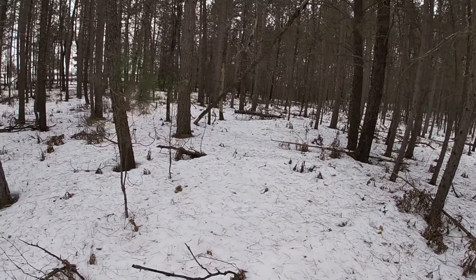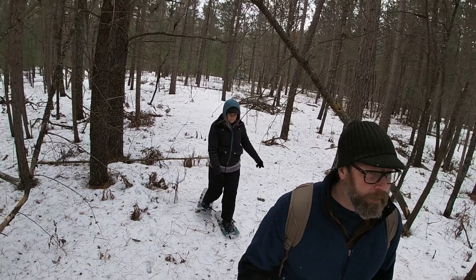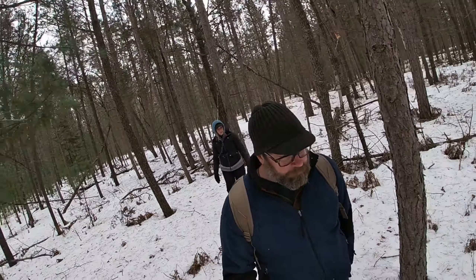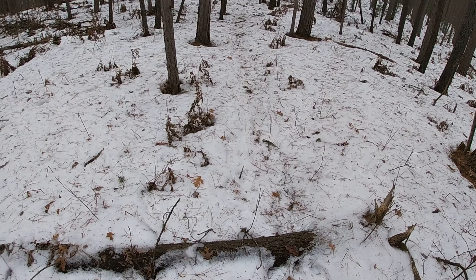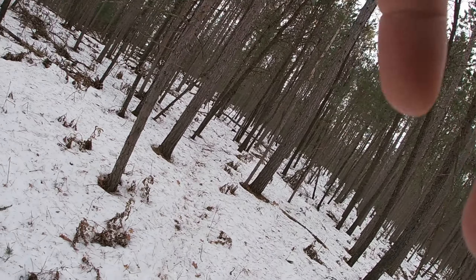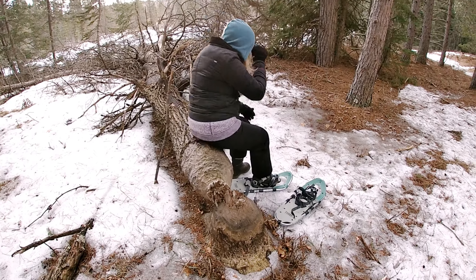There you go. Look at this. Look at that. It's a deer trail. There you go. Nice.